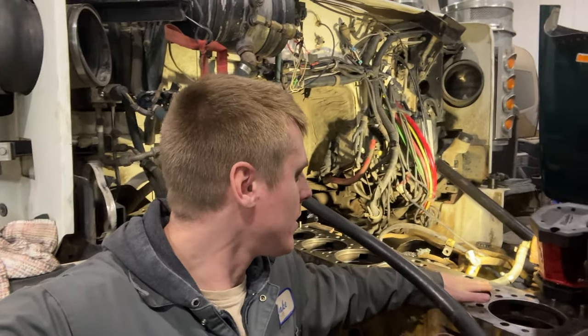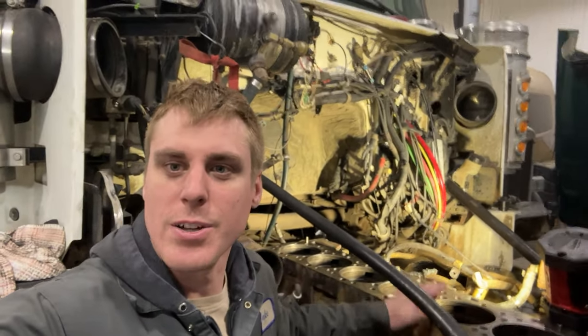Hey guys, I've got a 30 Pearl 60 Cat in the shop here right now. We're going to do a counterboard cut on it, so stick around and see how we do it.